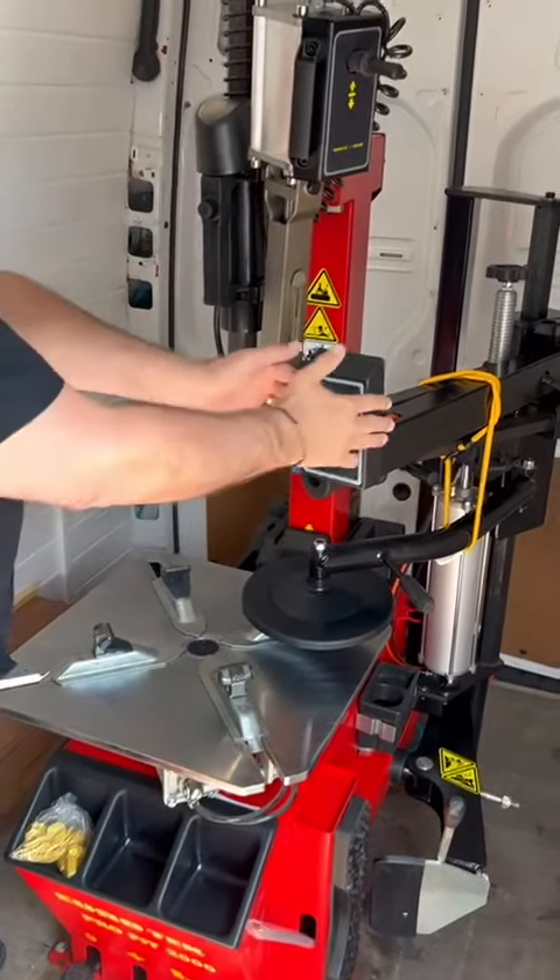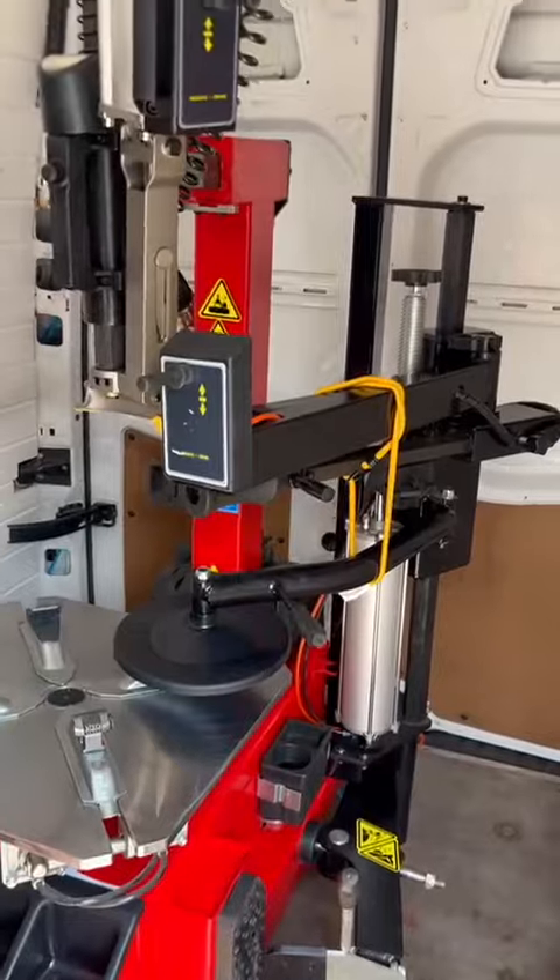Fully automatic tilt back, three point assist arm, LED lighting inside, sockets along the wall.